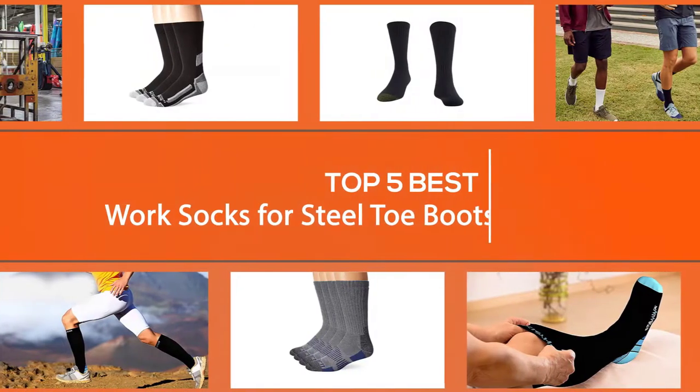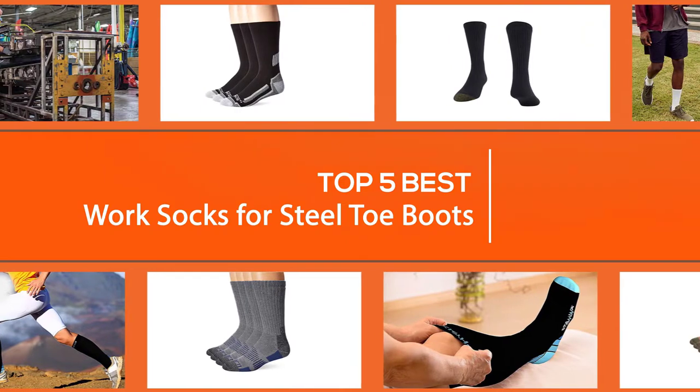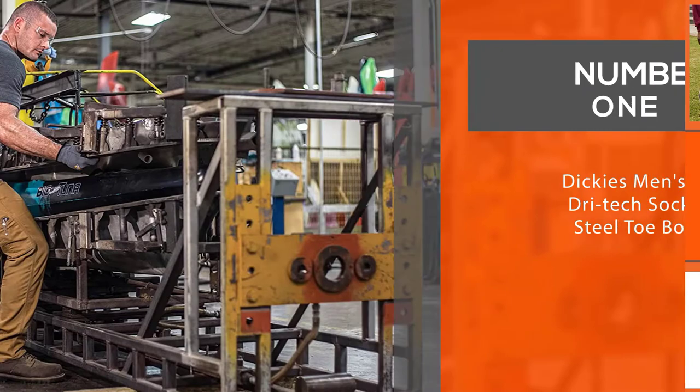Steel toe socks are usually sturdier and thicker than regular socks to counteract the effect of wear and tear due to strenuous physical activities. In this video, we review the five best work socks for steel toe boots.